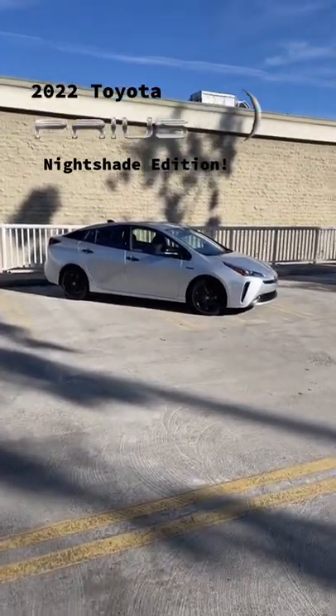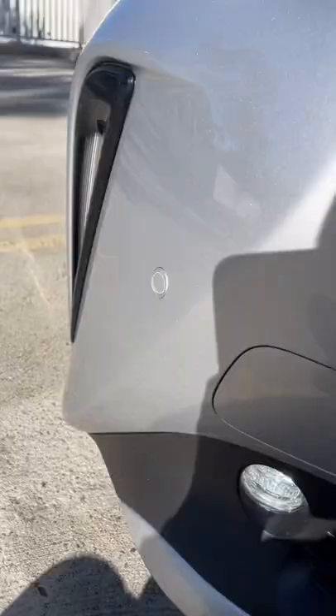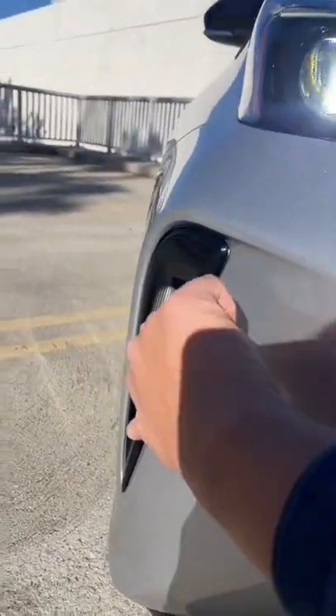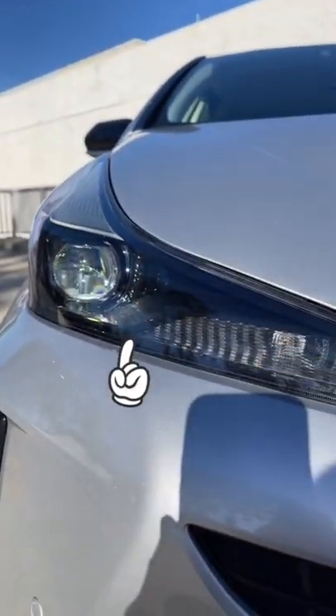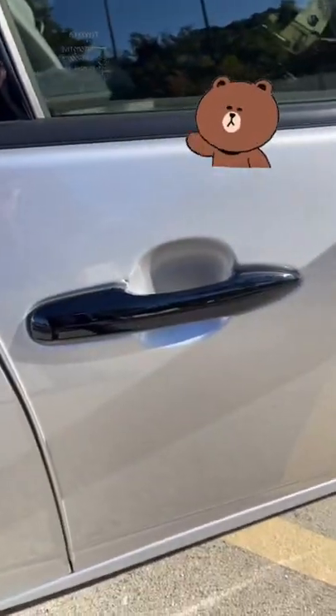That's the 2022 Toyota Prius Nitrate Edition, and let's take a look at all the features that distinguish it from a standard Prius. Up front you have black trim on the lower front fascia and inside the headlight clusters. On the side you have a black hybrid badge, black side mirror covers, and black door handles.